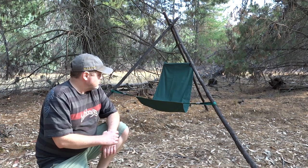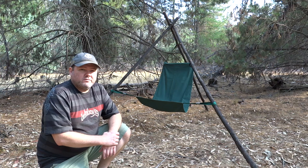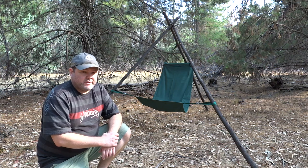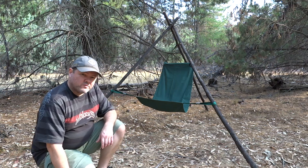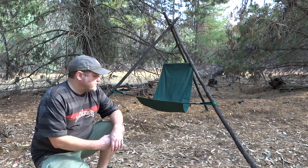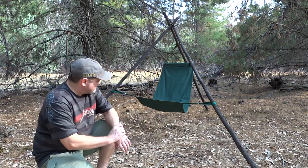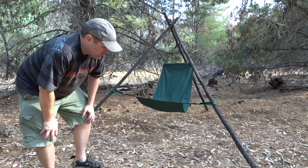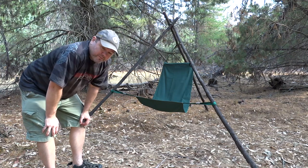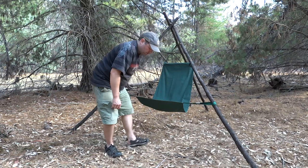I thought I'd show you something I've been working on for a little bit. I wanted a more comfortable sort of bush chair — you might have seen on one of my other videos a little stool sort of thing that I made. I wanted a bit more comfort so I made this. It's nothing new, but most people have a crossbar of wood across here.